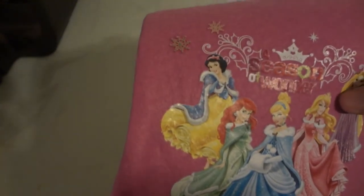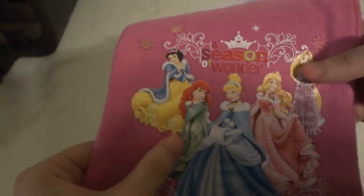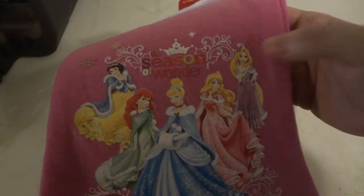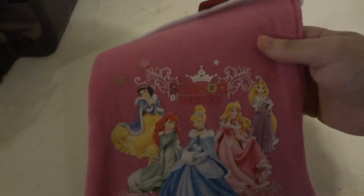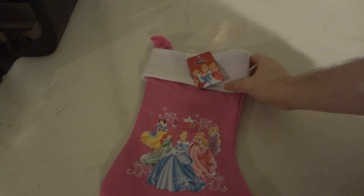It says A Season of Wonder, featuring some of the Disney princesses. So let's go left to right: we have Snow White, Ariel, Belle, Aurora, and I forgot her name but she's from Tano — yeah, I kind of forgot her name but I know she's from Tano.